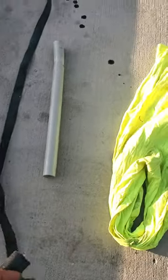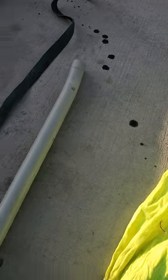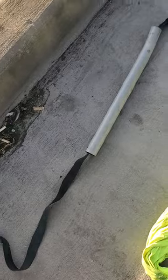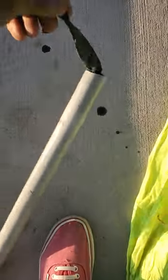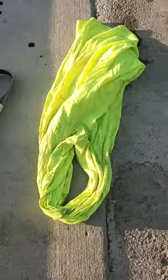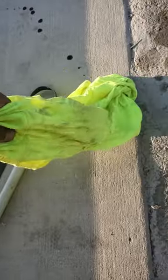What we're gonna do is take the strap and put it through the PVC. I started putting it through — you just pull this all the way through.